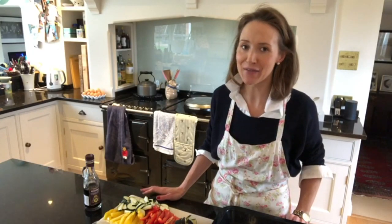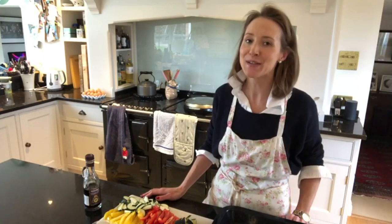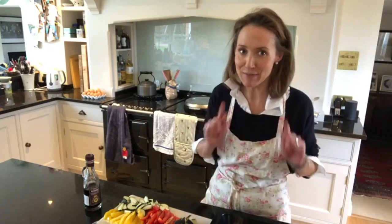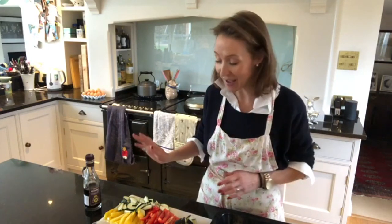So today I'm back in the kitchen filming for you guys. I feel like I haven't filmed anything in the kitchen for a little while. Today I'm going to do my Mediterranean roasted vegetable quiche - that's a bit of a mouthful! Please do hit the subscribe button so you're notified of when my videos go live. Please do like and subscribe.